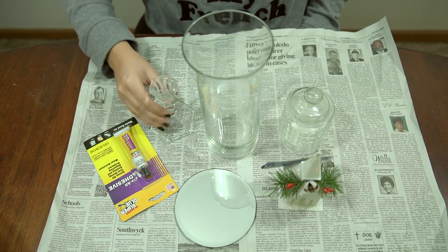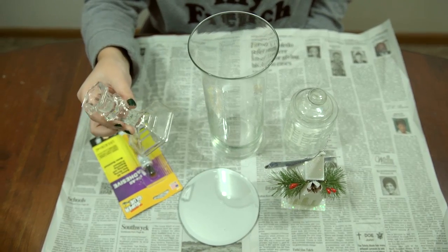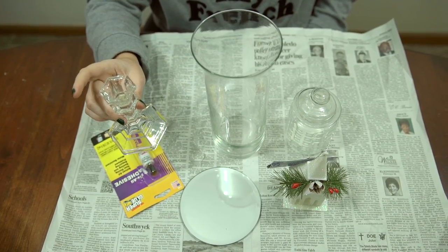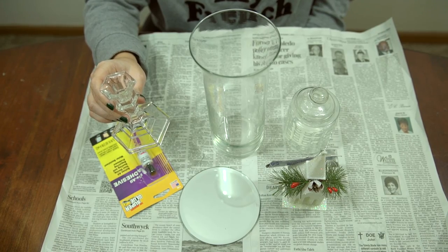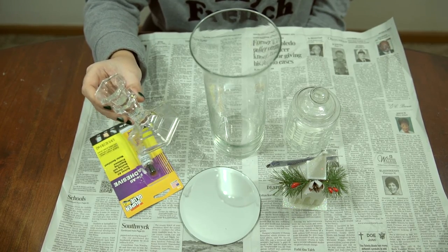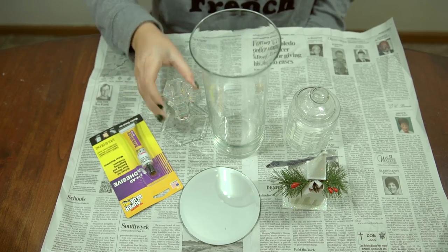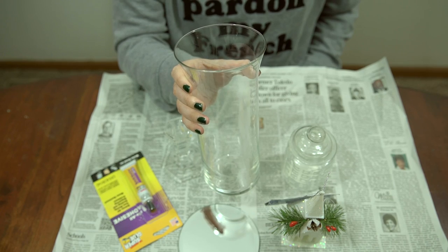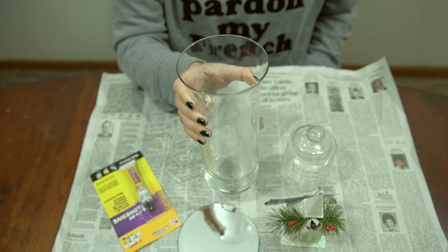You're also going to need one of these glass candlesticks — any glass candlestick from the Dollar Tree should work. They have the taller skinnier ones; I just like this one because it's a little sturdier, so I went with this one.